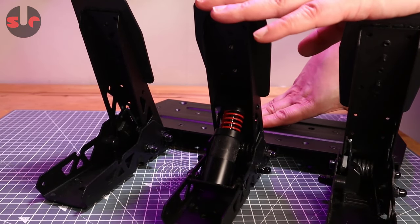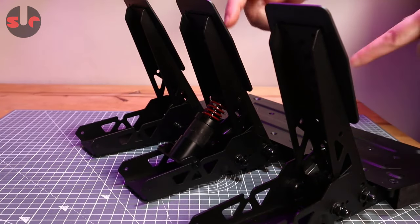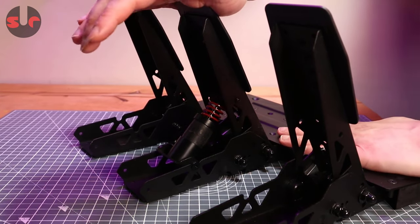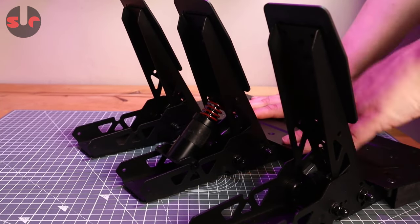Of course, in the Moza PitHouse software you will need to then adjust the settings to set the maximum distance for 100% braking, since we have shortened the pedal travel a little bit. Let's get this mounted onto the sim rig and check it out.